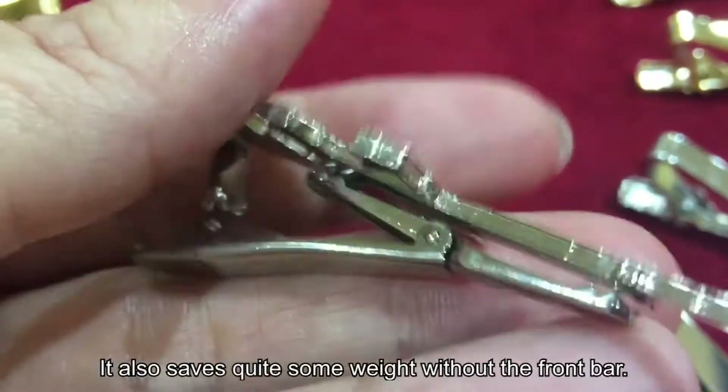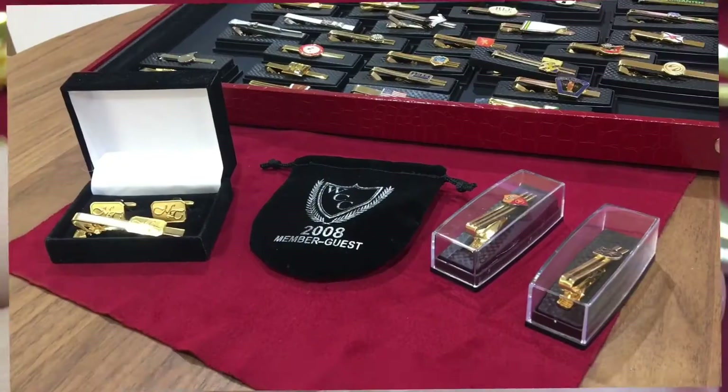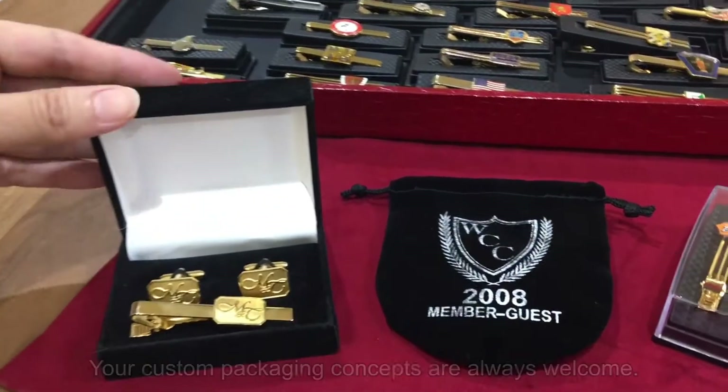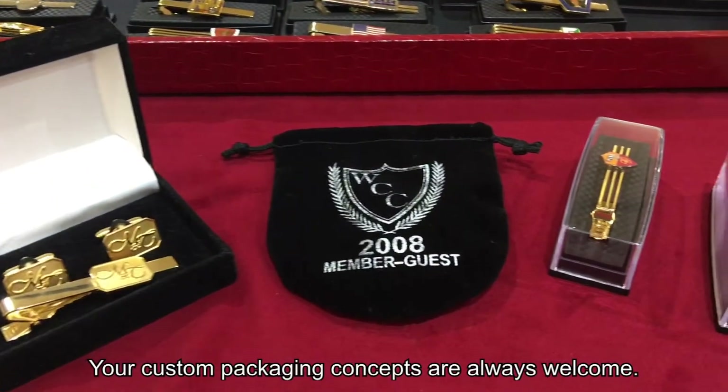It also saves quite some weight without the front bar. We have great packaging ideas for your custom designs, and your custom packaging concepts are always welcome.